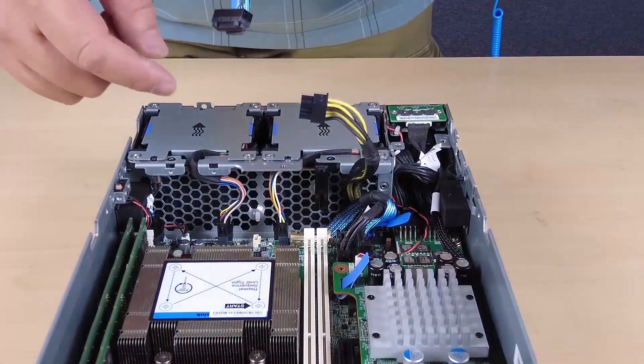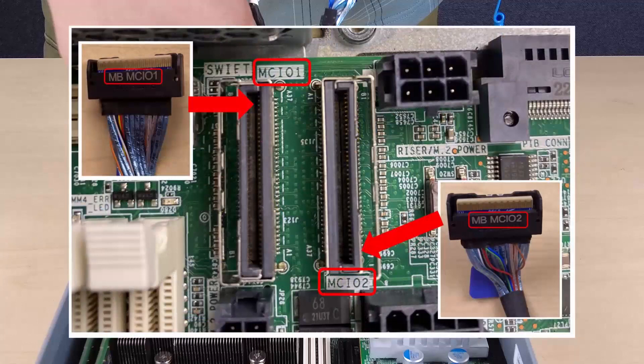To install the riser assembly on the node, connect the power cable to backplane 1 and then connect the other cables from the riser assembly to the node.